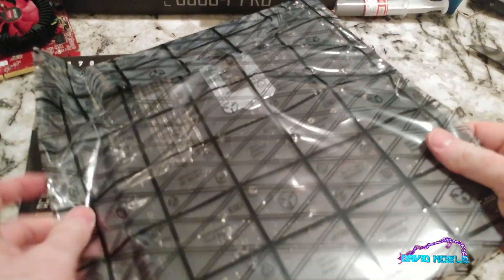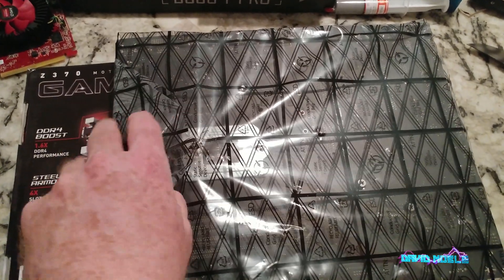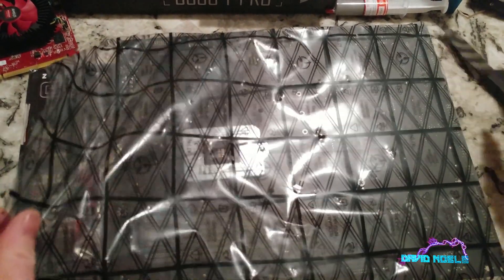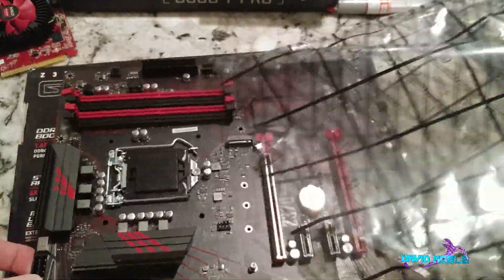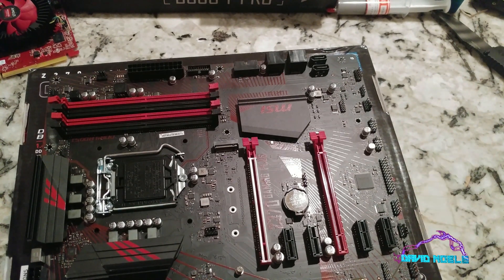This was actually an open-box - I got a great deal on it. These Z370 motherboards were really expensive when they came out. This one supposedly has never been used - the box was open but never used - and it actually does not look like it's been used, so that's a good sign.